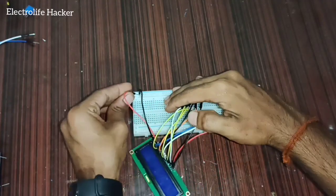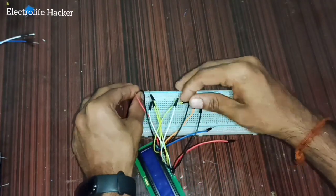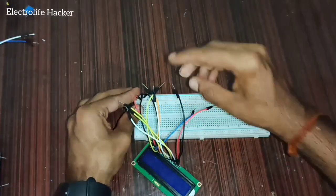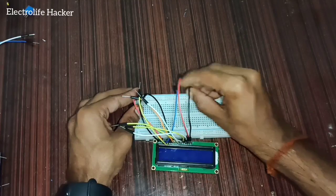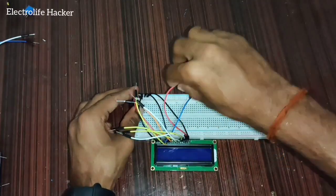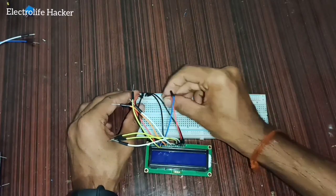Connect pin number two of the LCD display to 5 volts. Connect pin number five to ground and connect pin number 16 to ground. Connect pin number 15 to 5 volts.